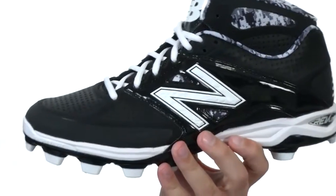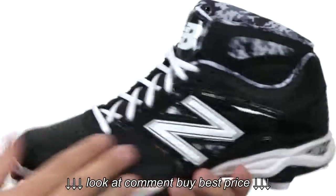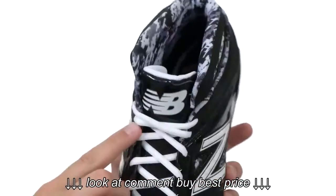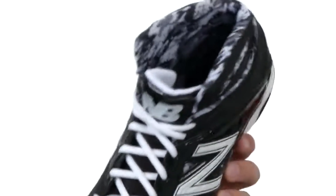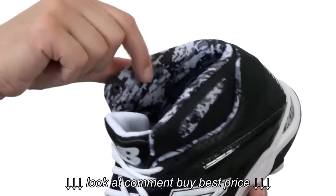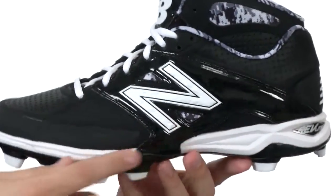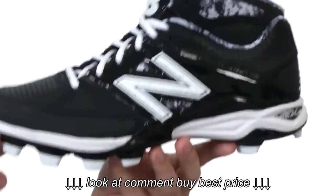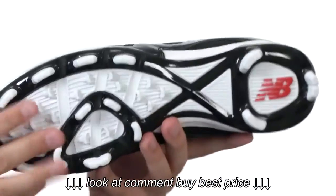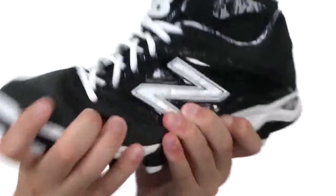These cleats are constructed out of a very durable Nubuck and synthetic material with these polyurethane overlays throughout for added durability. You have a traditional lace-up system running up the front with plenty of padding along the inside collar and tongue, especially down there in that footbed. That inside lining has a really cool design to it as well. We also have a full-length Revlite midsole that gives you a ton of added cushioning as well as shock absorption without weighing the shoe down. And here on the bottom, we have an extremely durable outsole with these cleats on it for a perfect experience on the diamond.